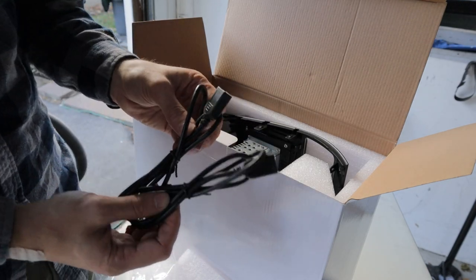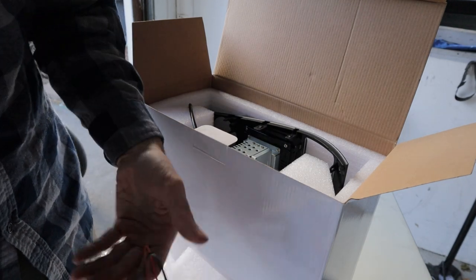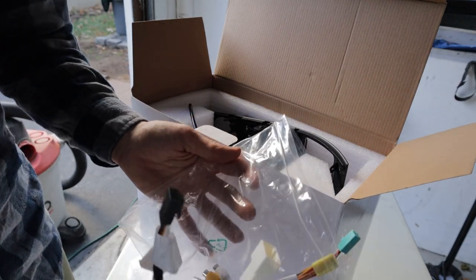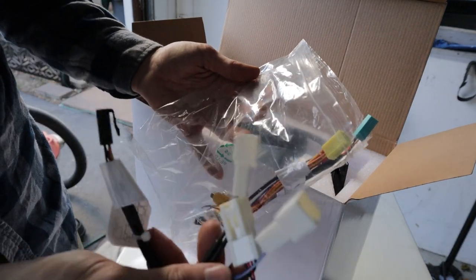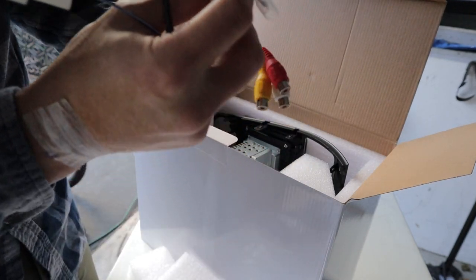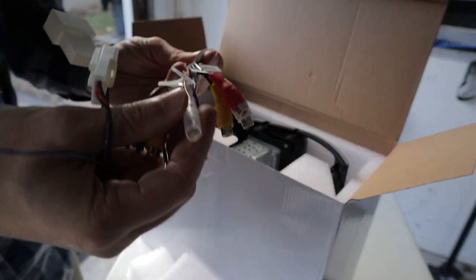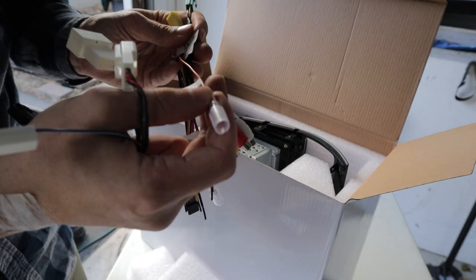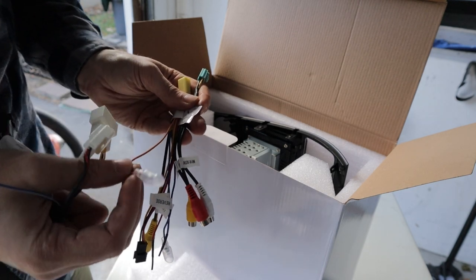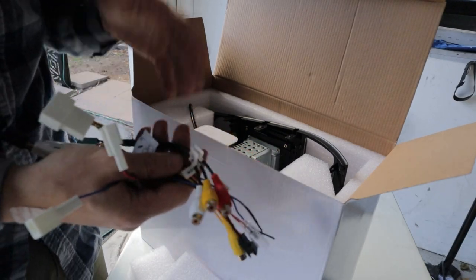We can run two different USBs for power and sending information to the head unit itself. The magic right here is all these harnesses - basically plug-and-play solutions where you're not really splicing anything. The only times you have to splice is for some extra attachments like antennas, but from what I've seen online it's all straight-up plug and play.